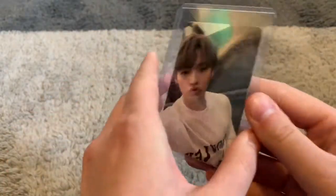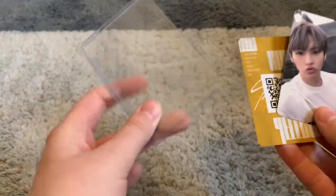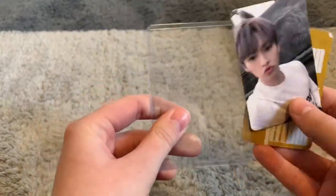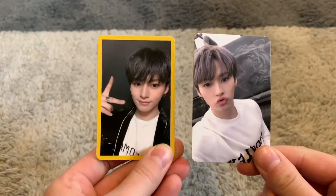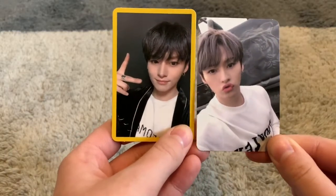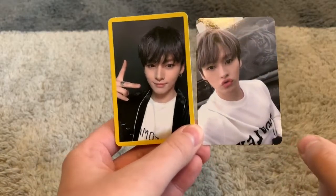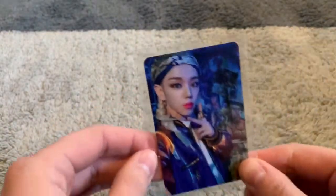And then we have Linao — I also ordered this from Baiye Japan. Top loaders in Japan are usually side-loading top loaders, which is fascinating, but it works. These are Linao cards from Yellowwood. I loved these photo cards so much that I just needed them. Linao is my favorite and I pretty much have all his photo cards from Yellowwood. I was like, you know what, we're just gonna complete it because he looks so good in all of them.